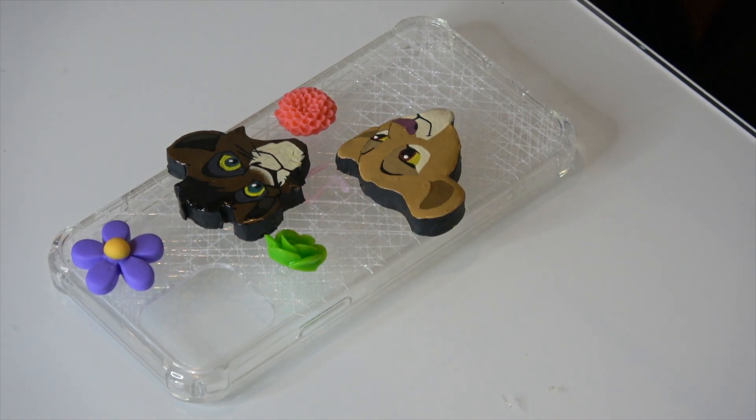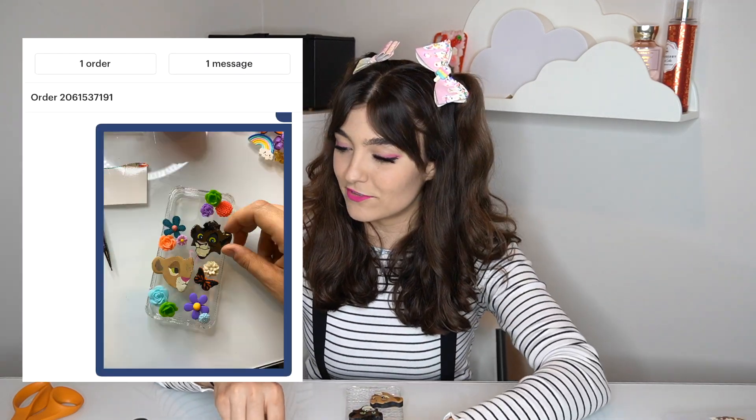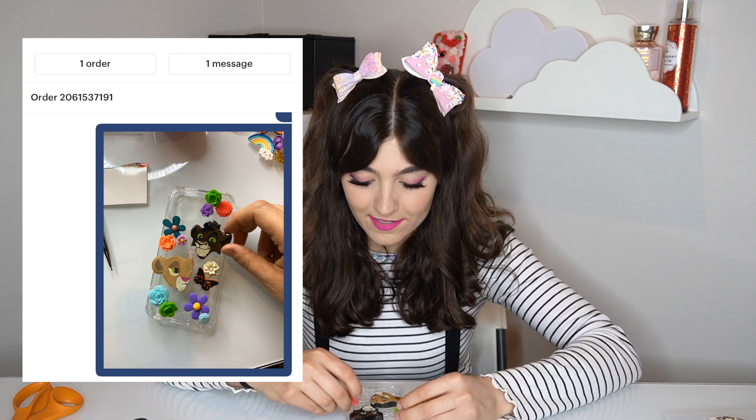I'm going for an Upendi themed case — you know in Lion King 2 when they're floating down that love boat river with the jungle and everything's perfect? So I have a bunch of flowers and jungle things, there's a butterfly — a peaceful sanctuary in the jungle. I've designed the case and I'm waiting on the okay from the customer. I'm thinking I'll make the background orange and yellow because the Lion King movie cassette covers are all red and yellow, like the Lion King logo.